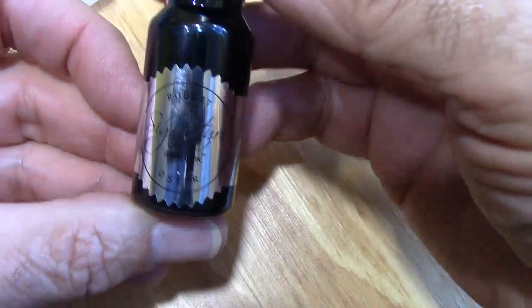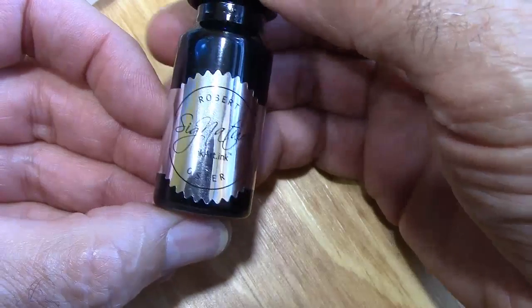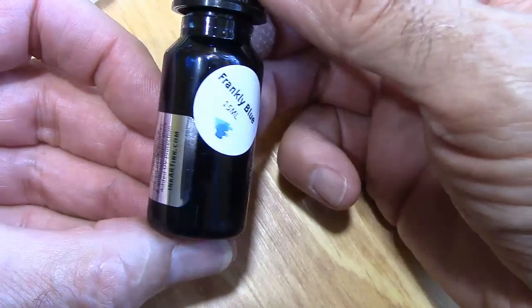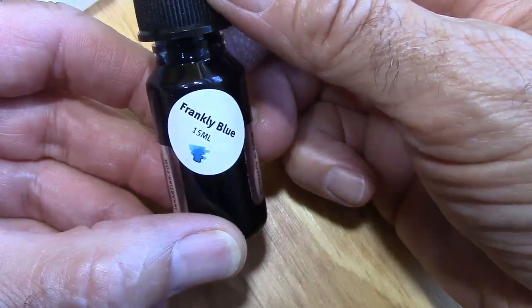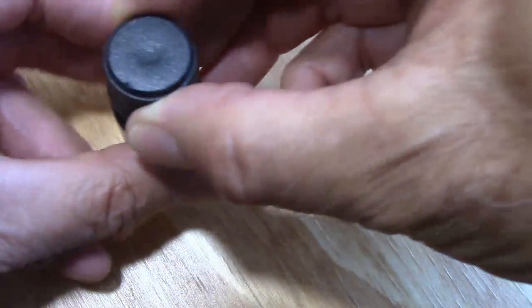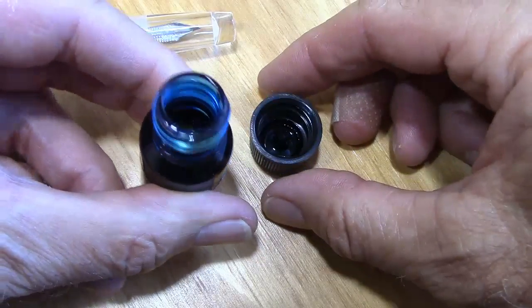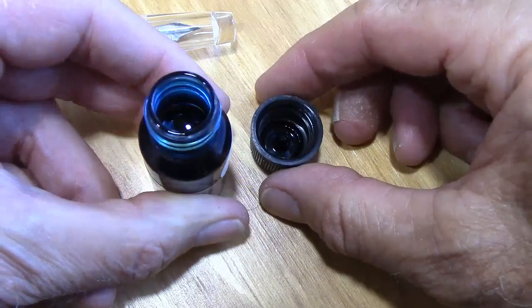Here's an ink that I got in my nice little order from Ink Art. I haven't put this in a pen yet, and this might look interesting in this clear demonstrator pen. Take the cap off — it's a pretty intense blue, which is nice.